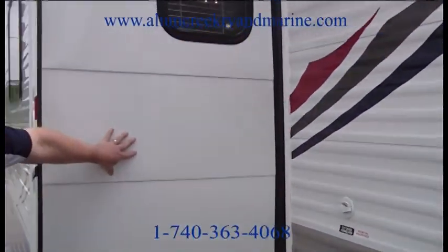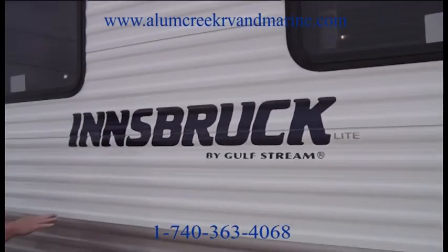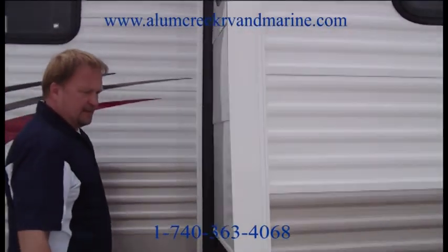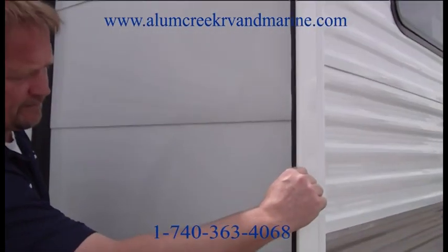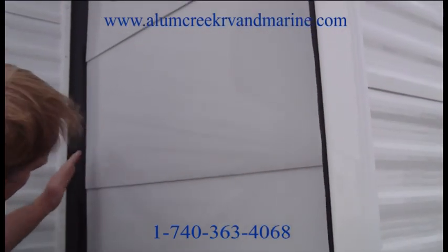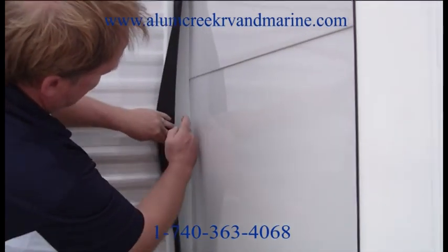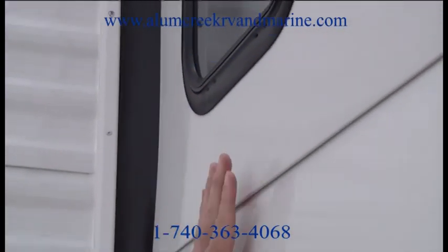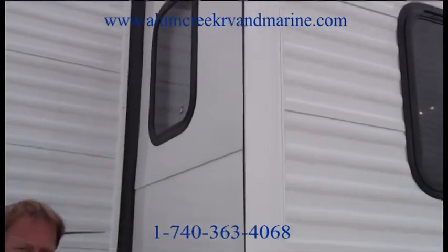This is a high-quality flush floor slide — unlike the box slides you'll see in a lot of units. And this slide is a triple seal slide. Everybody else in the industry runs a double seal slide. You have one seal here for when the slide is retracted and you're traveling. A secondary seal here, and if we peel this back, you have a third rubber seal right there. So there's no need for an awning to come out over top of this slide room. It has a triple seal — you're never going to have to worry about any water leakage.